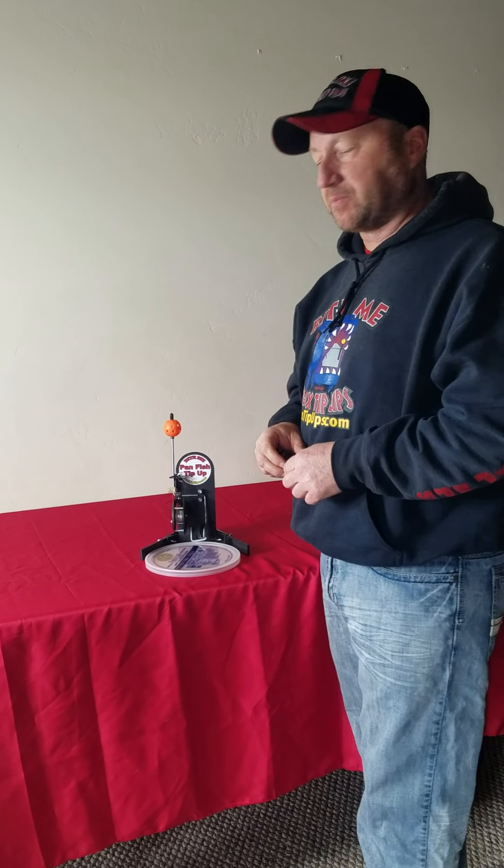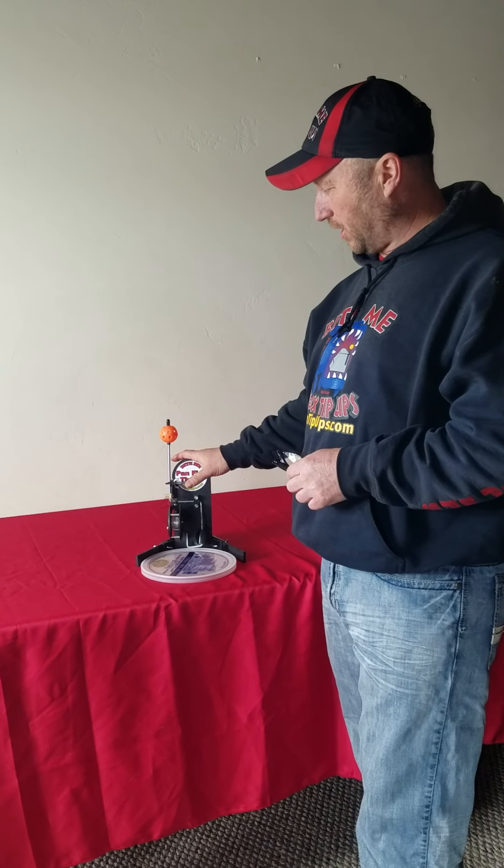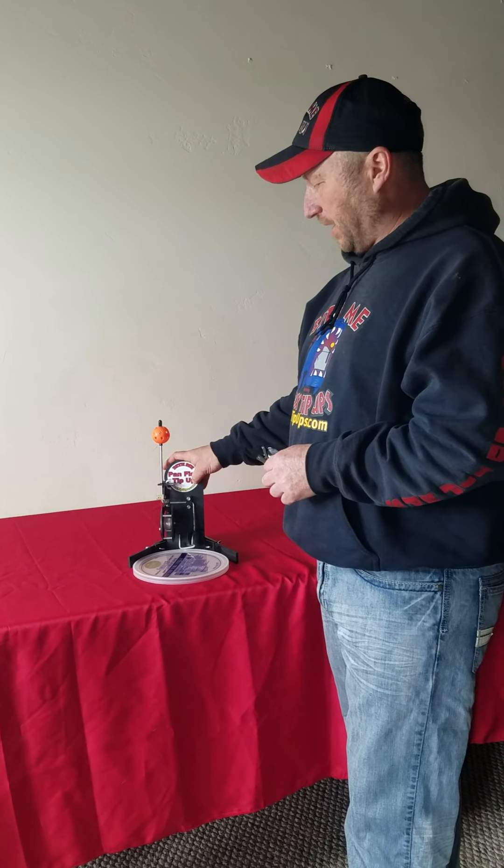Hi guys, Rick here with Bite Me Box Tip-Ups. This is going to be your assembly video for our Panfish tip-up.